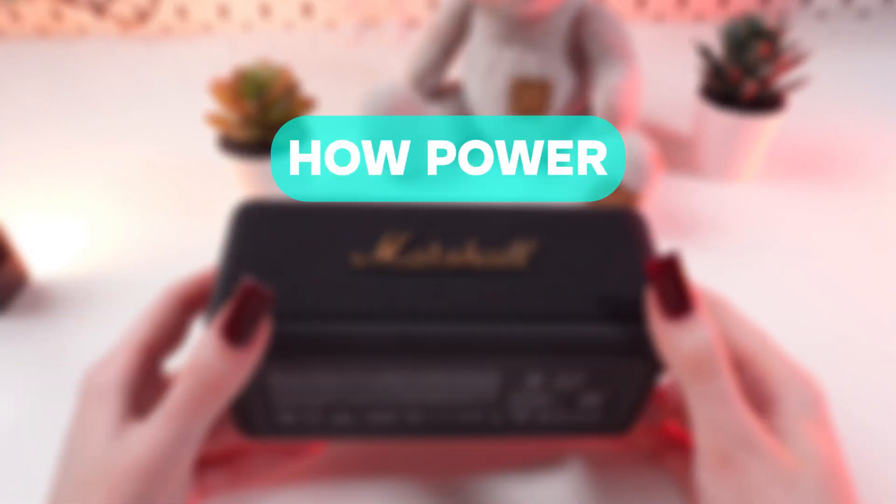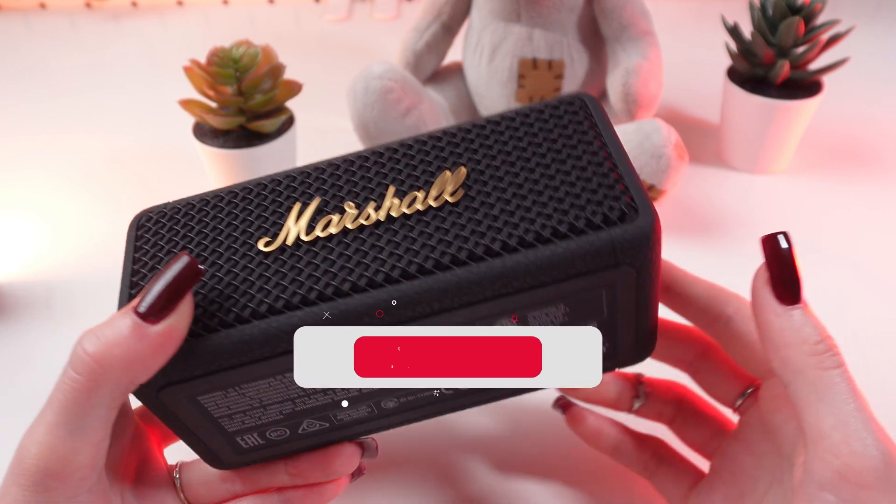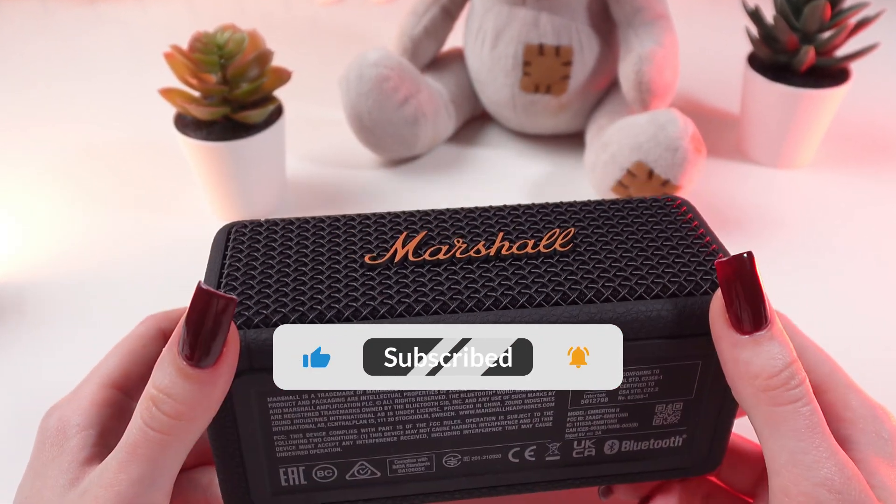Hi guys, today I'm going to tell you how powerful the Marshall MBT2 speaker is. But first, don't forget to subscribe to this channel to see more useful videos.